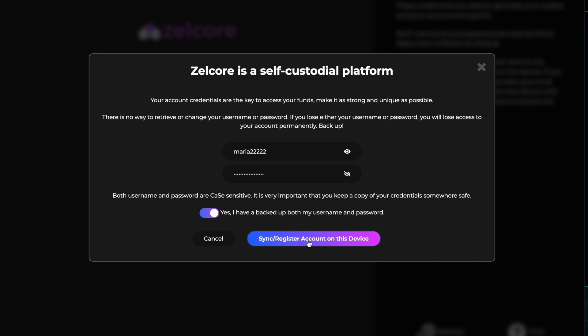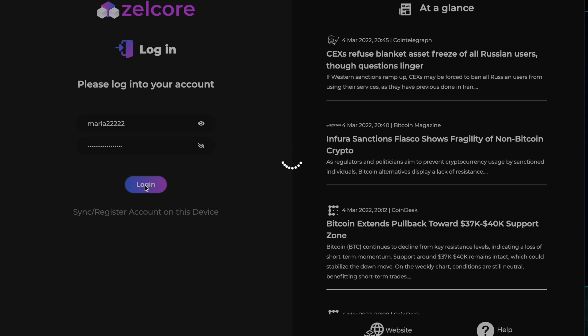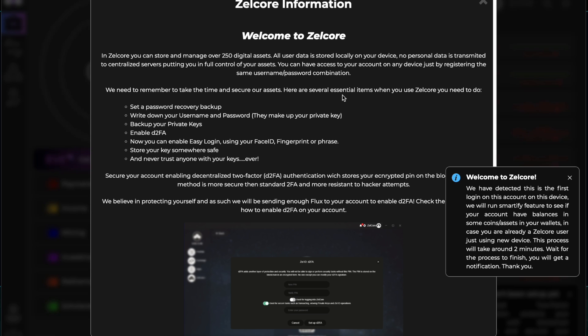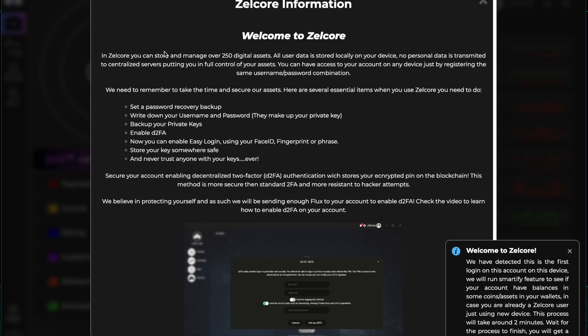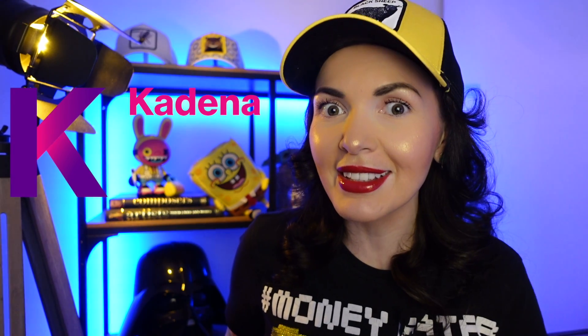Click here and now I can log in. By the way, here you can see all the news. Welcome to Zelcore! In Zelcore you can store and manage over 250 digital assets. If you love Kadena you can store it here, receive it and send it right away from this wallet.